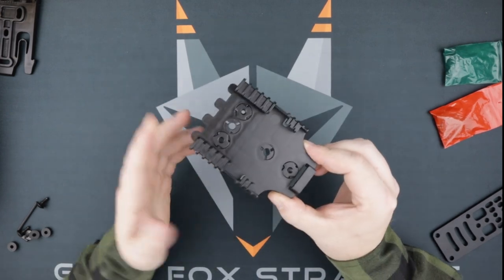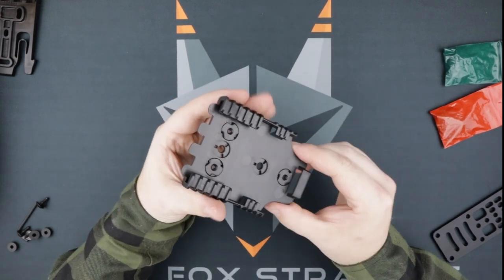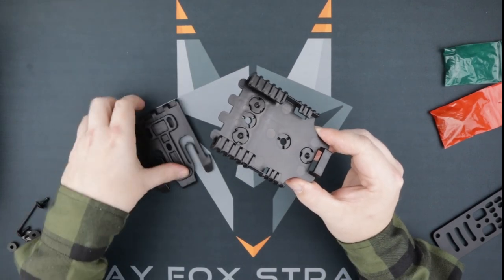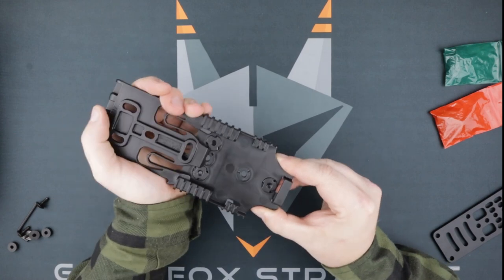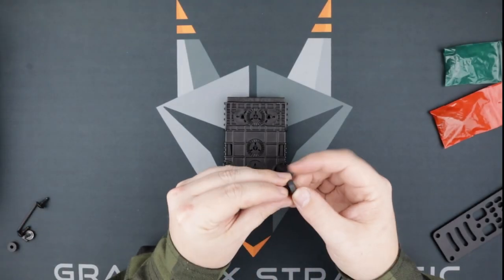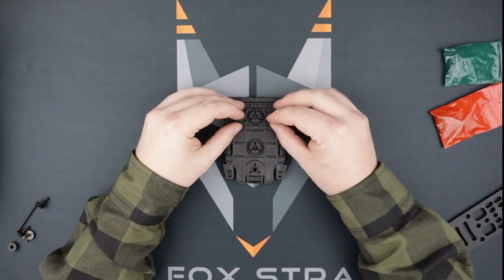Here's a free tech tip from someone who assembles holsters for eight hours a day, five days a week: take the QLS fork and insert it into the receiver for a little added security for those anchored posts. Now they're not going anywhere.